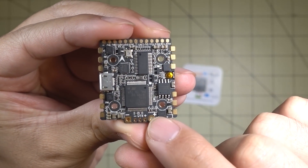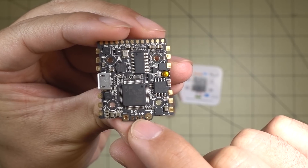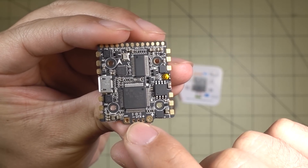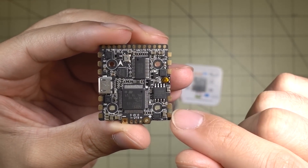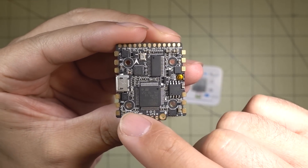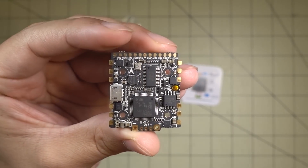You've got your battery leads on the bottom, and your solder points for your video transmitter — plus, minus, and video. Your motor leads are on the sides: motor 1, 2, 3, and 4. The board orientation is indicated by a little arrow — that's the front.